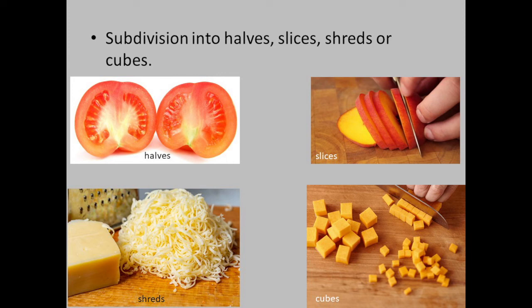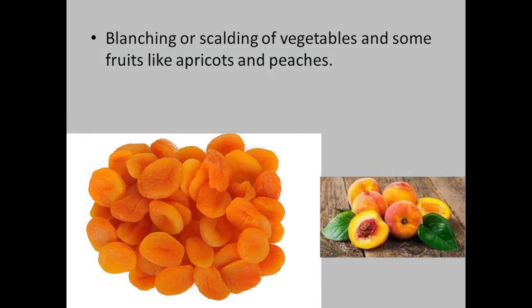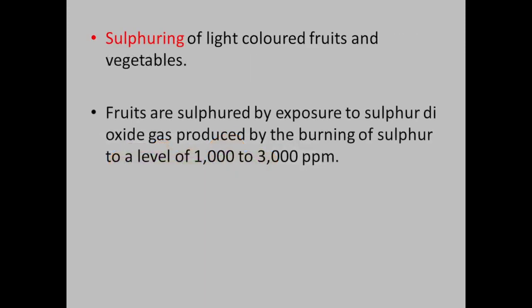Blanching or scalding of vegetables and some fruits like apricots and peaches. Also sulfuring — sulfuring of light-colored fruits and vegetables. Fruits are sulfured by exposure to sulfur dioxide gas produced by the burning of sulfur, to a level of 1000 to 3000 ppm.